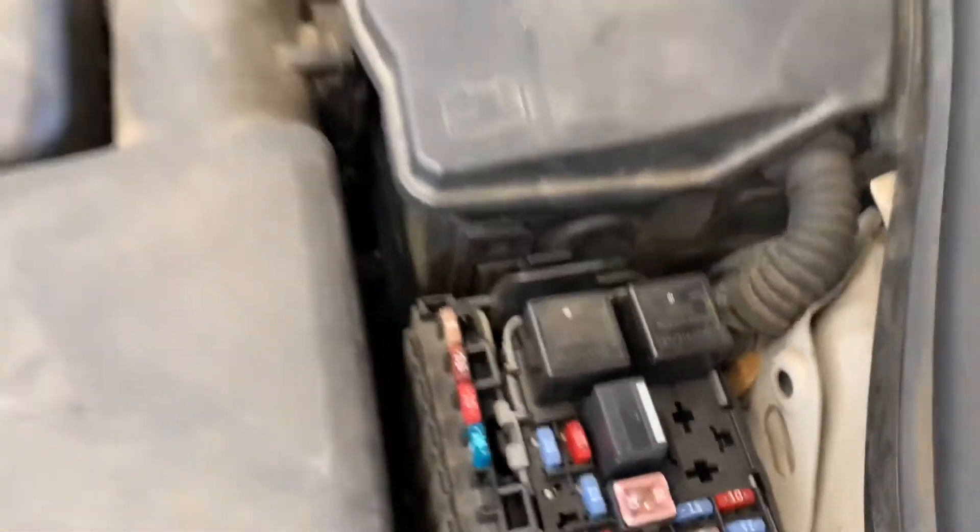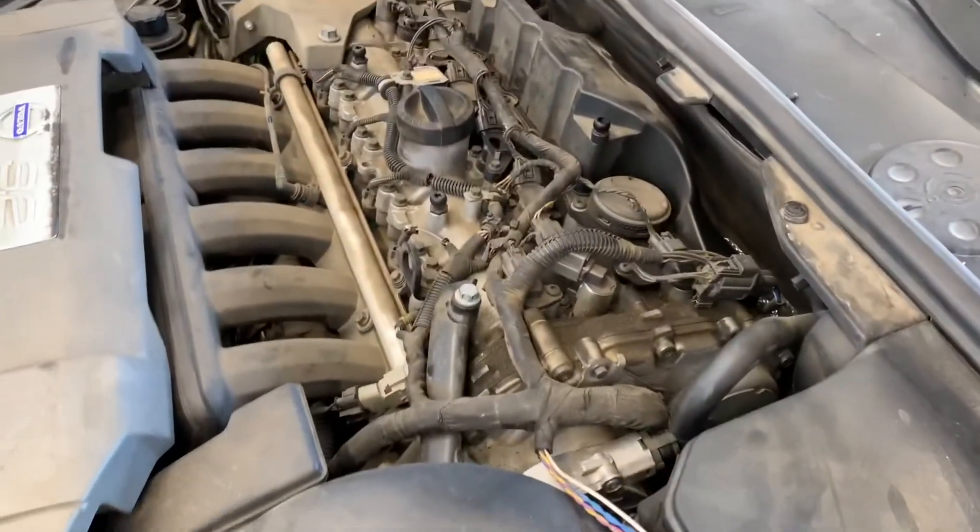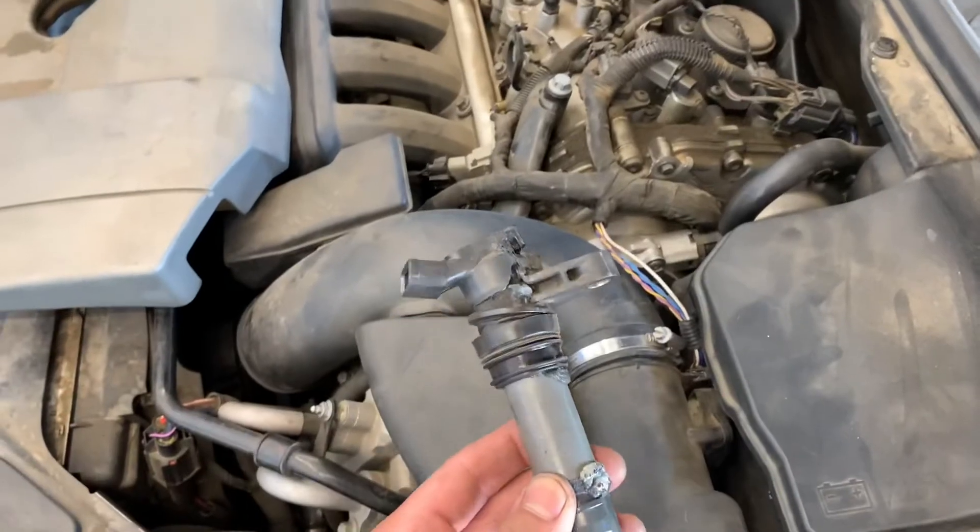Sometimes when those coils get shorted out, it'll burn that fuse and you'll have a hard time starting your car — it won't start at all.